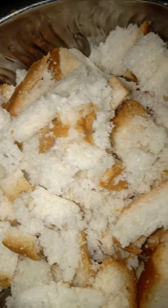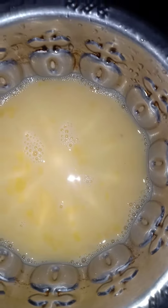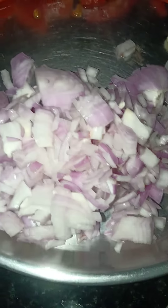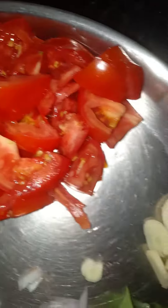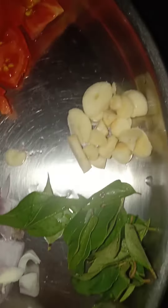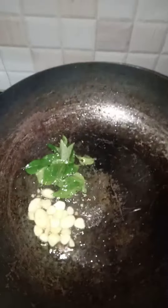Bread. Put it on top. Bengayam. Onion. Egg. If you have a sauce package, put it in the sauce. Tomatoes. Thakali. Pound. Karopla. Chili sauce.